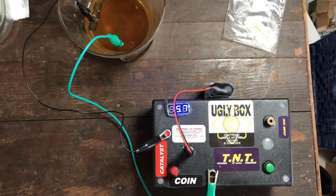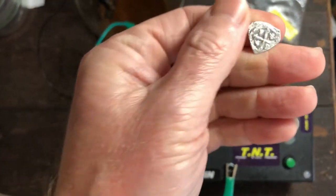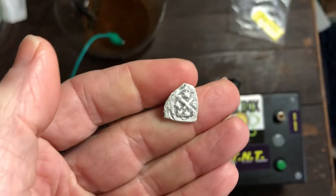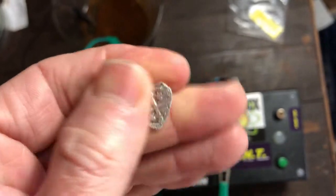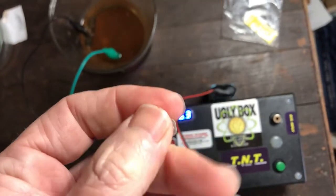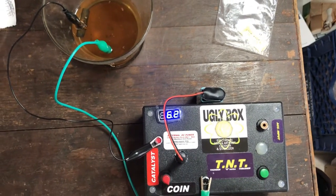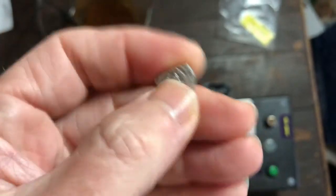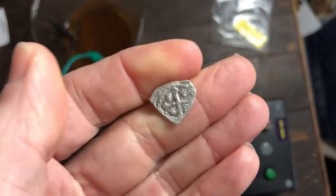After several days of running the cob, I took it out and it was dark, and I did a few things to finalize the cleaning. It is a big difference from when I first put it in — that one is fully conserved. It's a half real from the 1715 fleet. It was a slow process, I guess due to the smaller power source, but it did remove a lot of the 300-plus years of ocean debris and silver oxide.